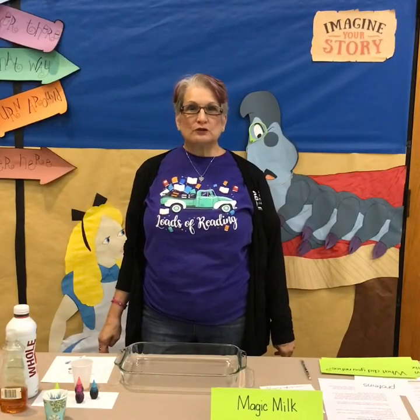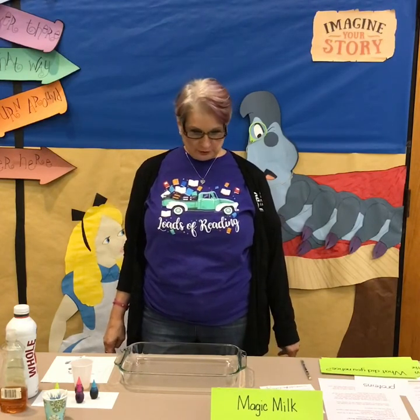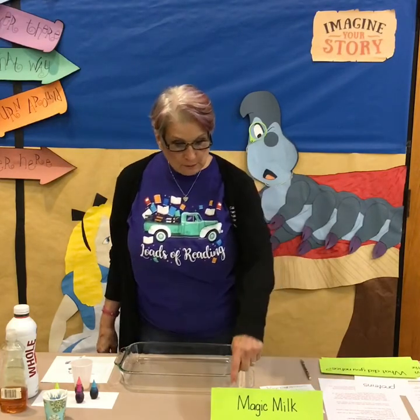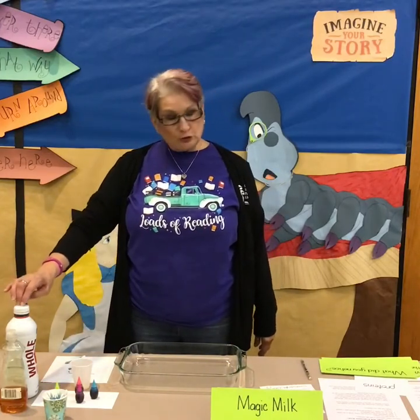Alright boys and girls, this is Miss Elaine from the Sulphur Library with Calcasieu Parish Public Libraries. We're going to be doing a STEAM experiment today and it's called Magic Milk. Here are the ingredients we're going to need.